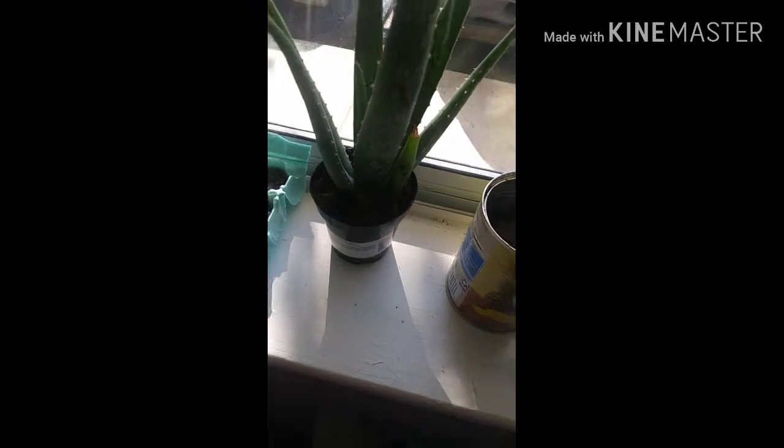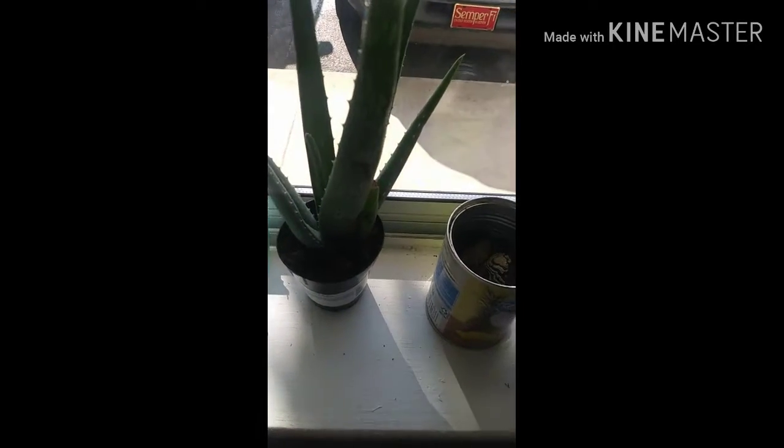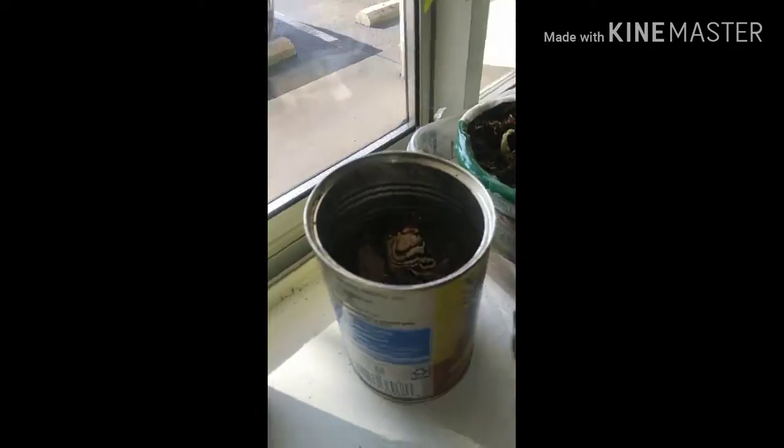My aloe plant — gnats have been eating on her, but she's still standing tall. And then I have a red onion in here. It's hard to see, but as y'all can see, you see that little green plant right there? That's something else growing out of there — I don't know what that is — but yes, this red onion is also starting to grow.